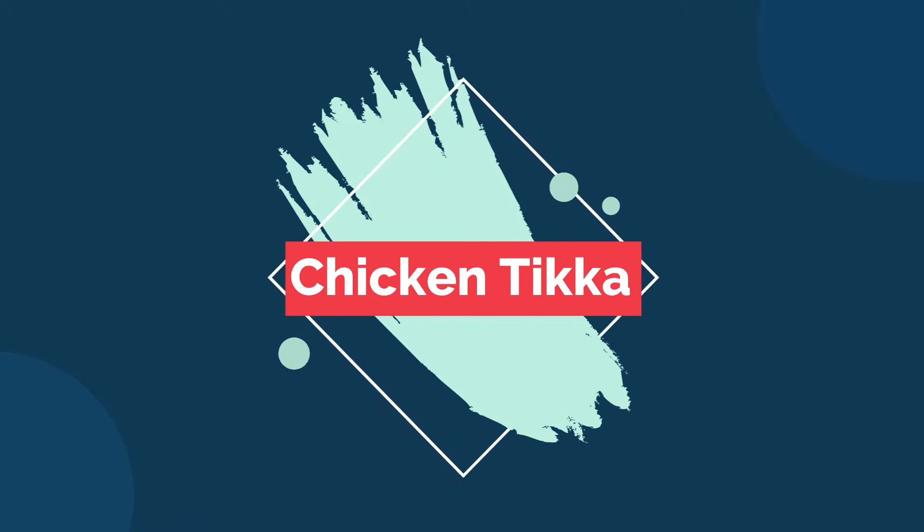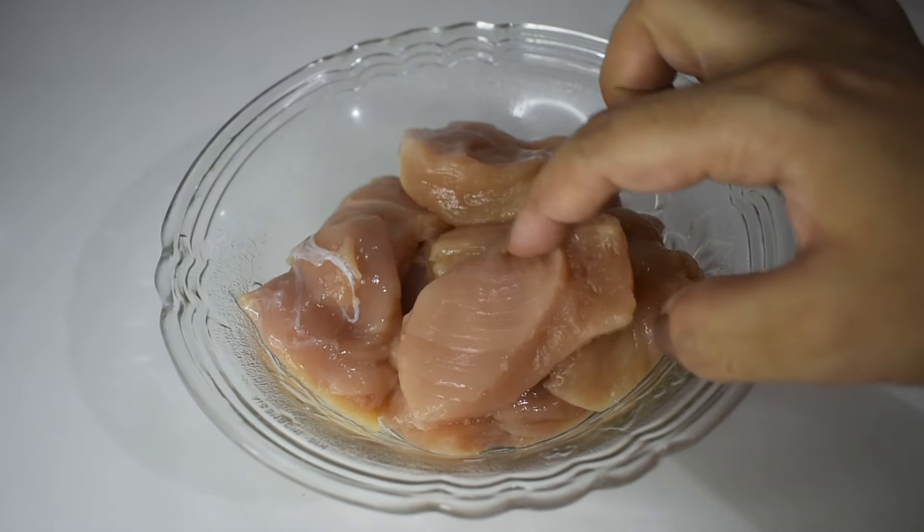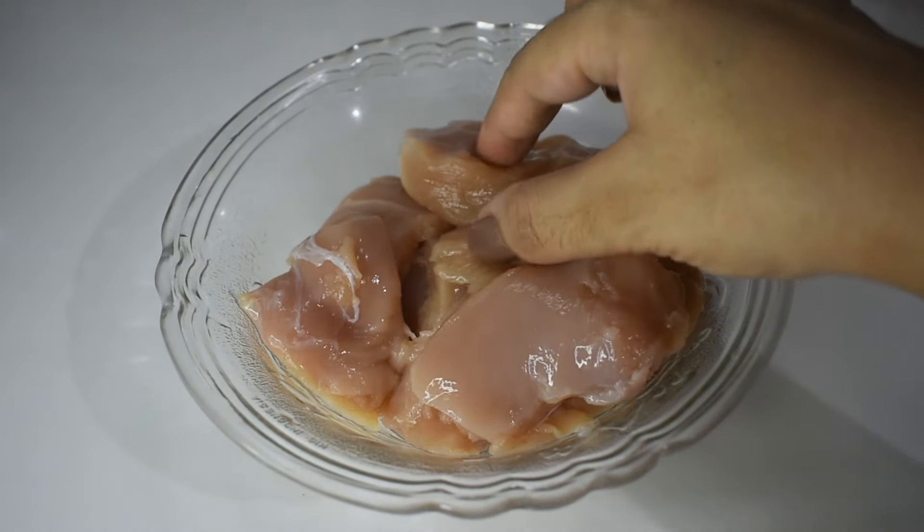Let's go to our kitchen and make chicken tikka! I took 150 grams of boneless chicken breast, washed it well, and cut it into big pieces.